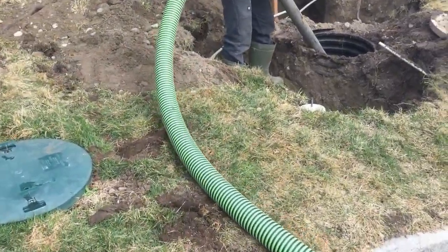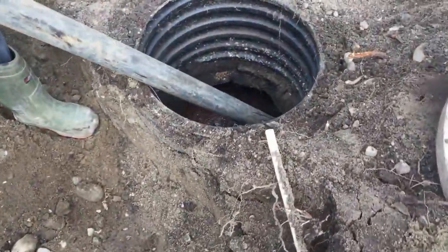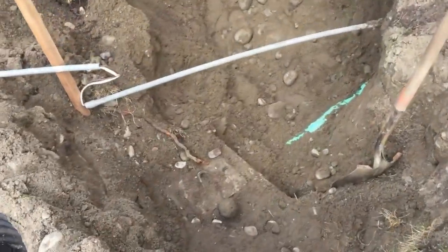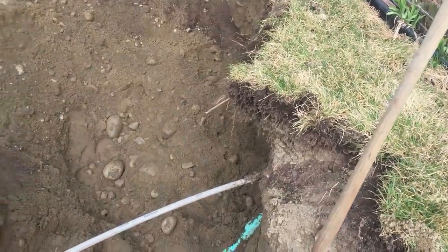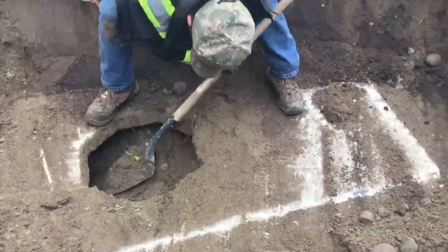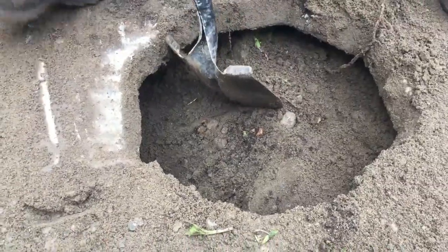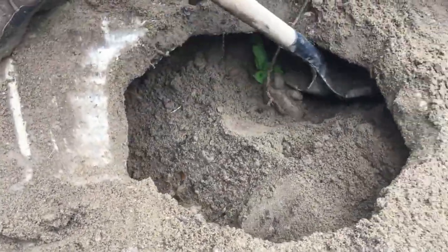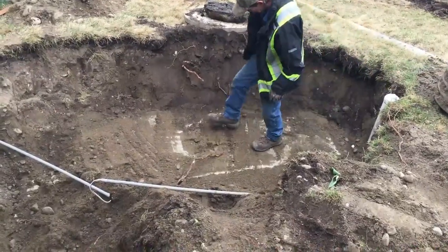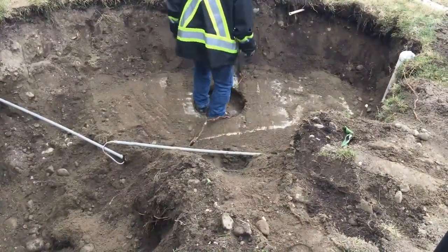We've exposed the old septic tank and we're just going to be suctioning it out and decommissioning it. We've located the inlet coming up from the house. We're making progress backfilling the septic tank — we normally decommission by throwing sand in there to make sure there's no void space. Now we've filled the septic tank up with sand and gone ahead and backfilled that area.